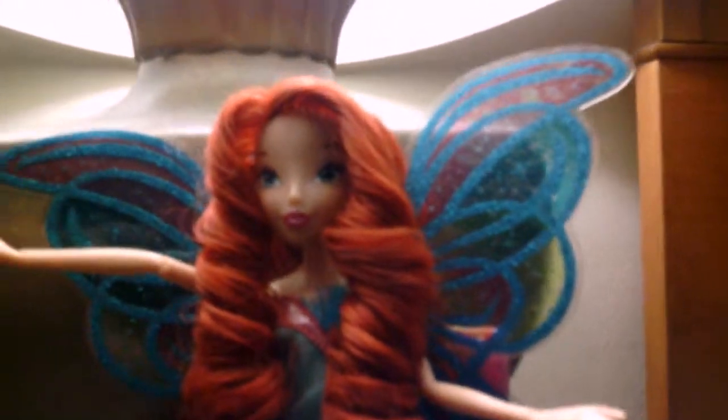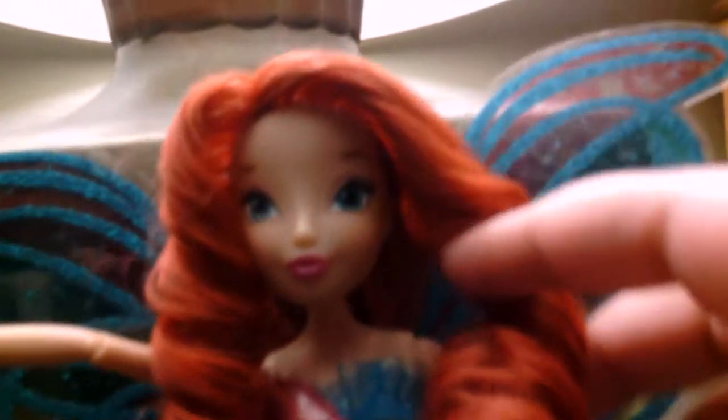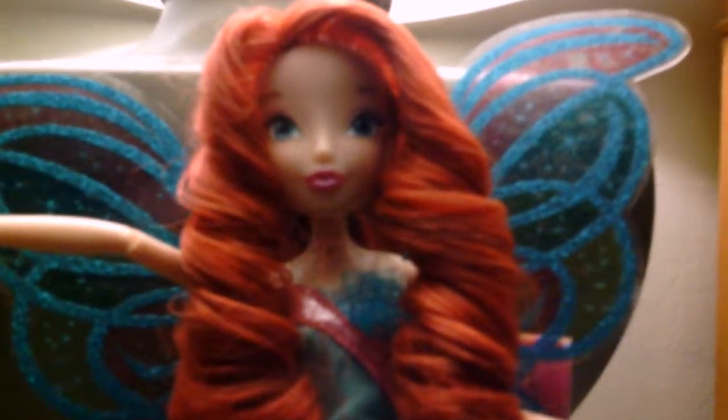On the inside, it's basically the same background as the Harmonix transformation in the show. But now we get to what you're here to see — this gorgeous Bloom doll. She is truly gorgeous. She has the same face as the Believix Bloom and the same makeup — sparkly, glittery eyeshadow, beautiful blue eyes, beautiful pink lips, and these pretty curls with a seashell tiara in her hair. Harmonix is based on the ocean.